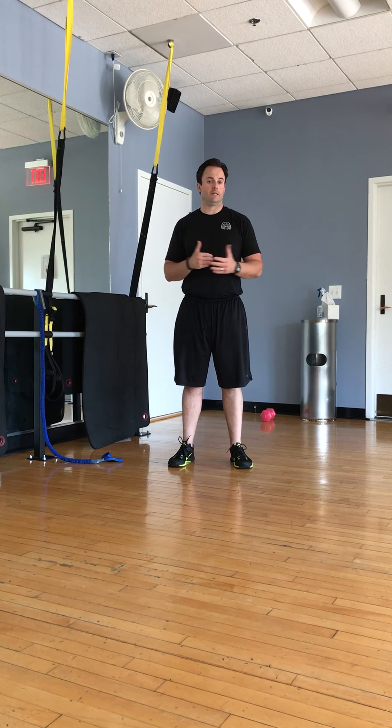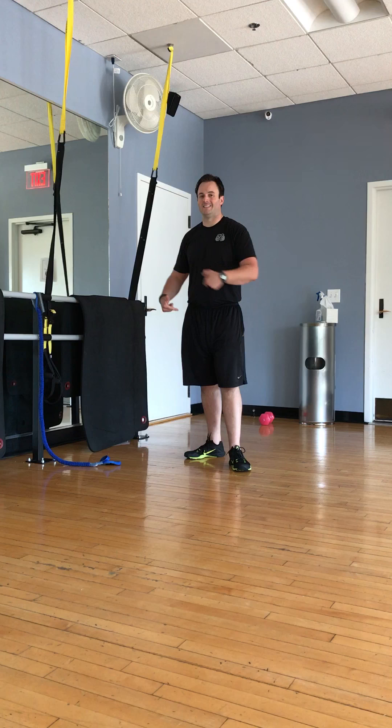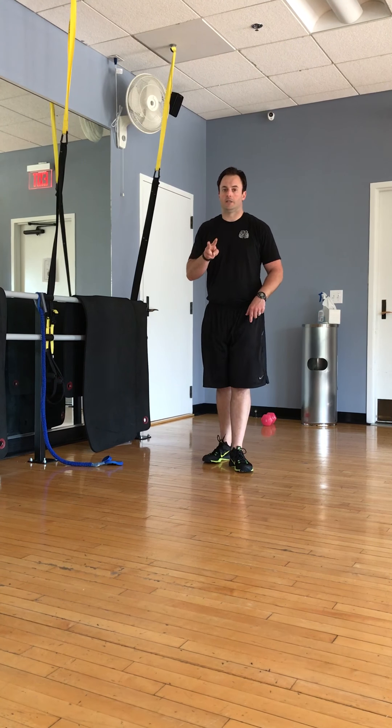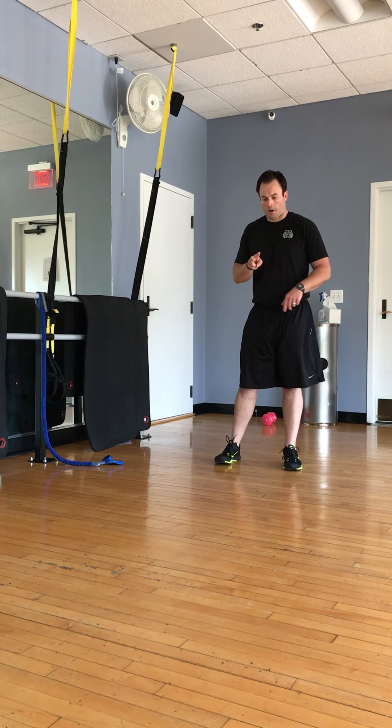In video two we talked about the thoracic rotation; video three is the pelvic rotation, so now we're going to focus on the lower half. Again, two exercises to focus on: a strengthening exercise slash corrective exercise, and then the second one is going to be more of a mobility exercise.